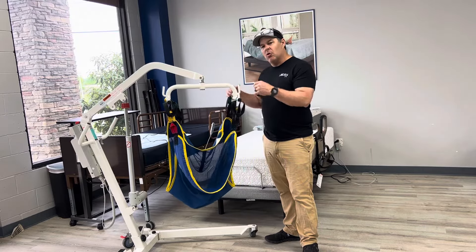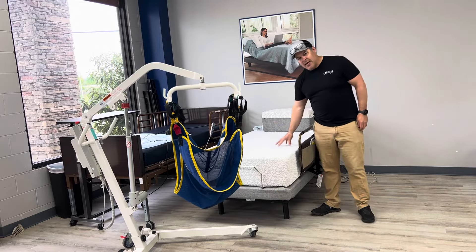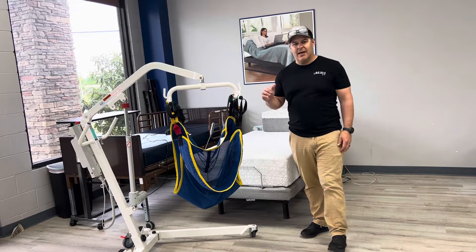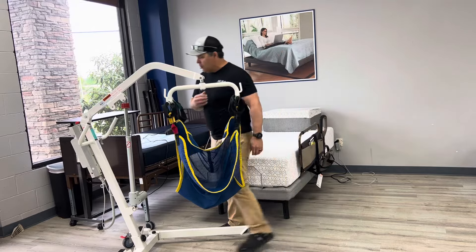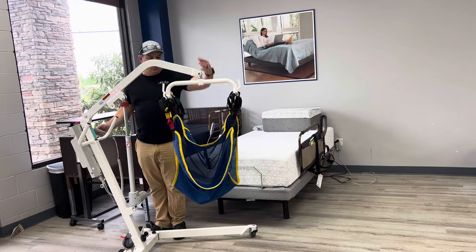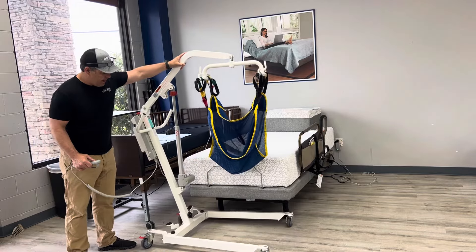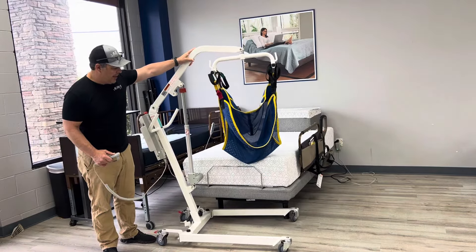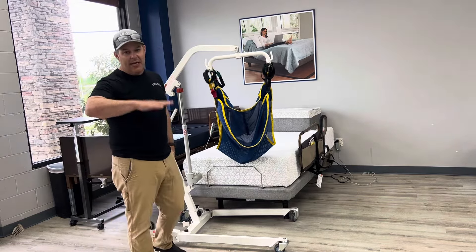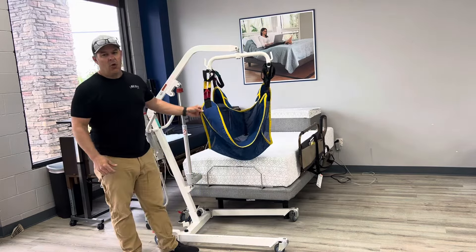Keep that in mind when you're putting the sling on. You may have to go a little higher than you want to based on the bed or chair you're dealing with. If the bed is height adjustable, you may not have to do as much — you may be able to get your patient lift high enough to easily slide the individual over on the bed. In some cases you may be dealing with a regular home bed with no height adjustability, and you'll have to adjust the slings accordingly.